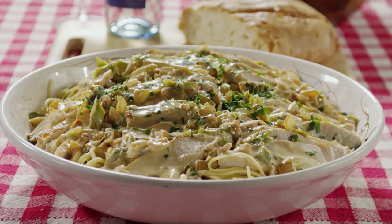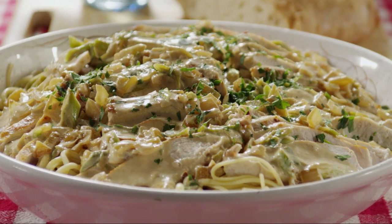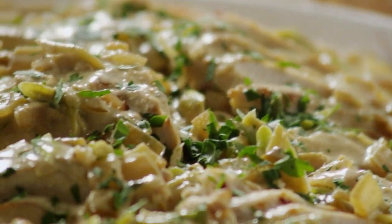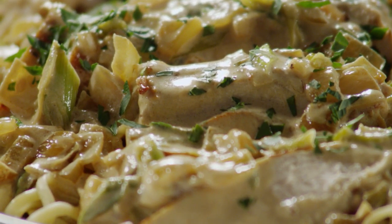This recipe for creamy chicken on linguine is comfort food at its best. Simple seared chicken breasts in a creamy onion-based sauce with plenty of Parmesan cheese. It's submitted by Allrecipes member B. Filoso, who adds: it's good reheated the next day, too.